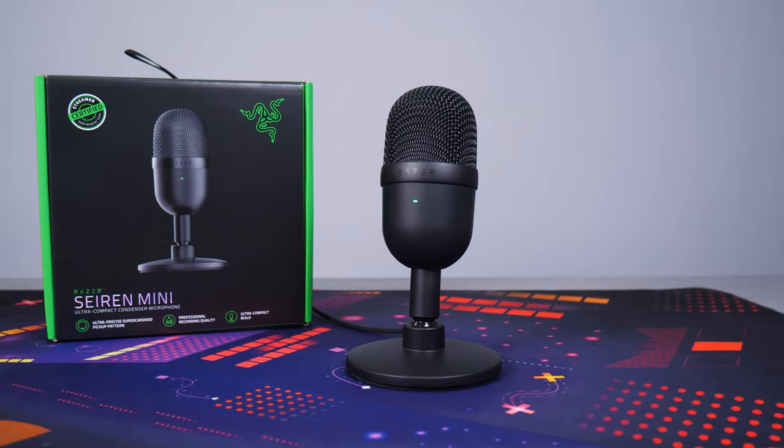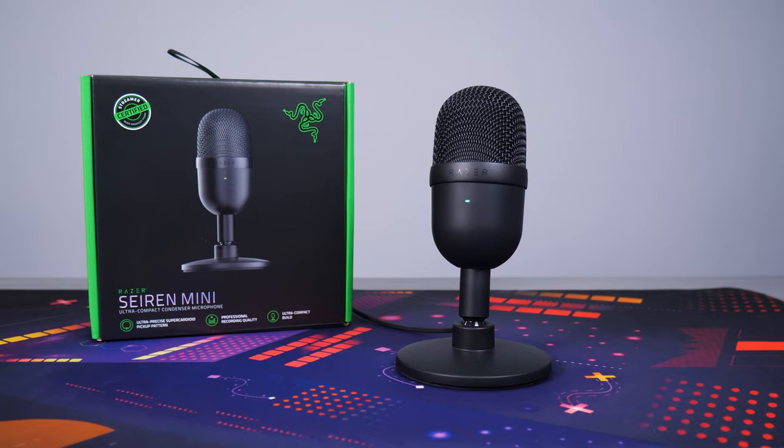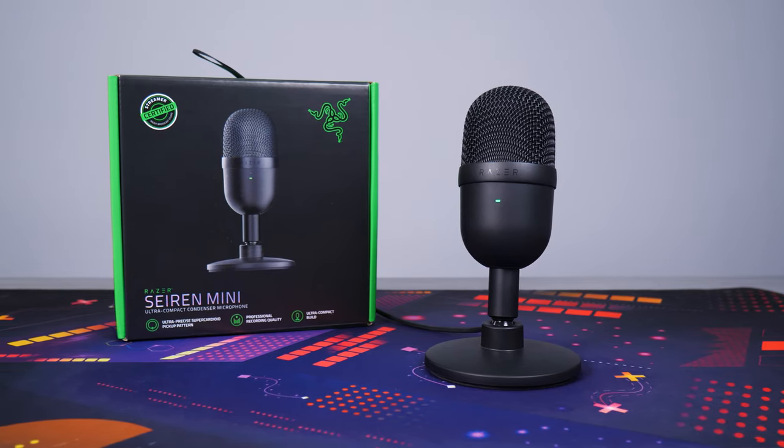Welcome back to Techspin. Today we're checking out the Razer Siren Mini, a surprisingly great sounding budget mic with accessories for around $50, on sale sometimes at $40. If you're looking to upgrade the sound of your stream or just need online calls to sound better, this may be the easy upgrade you're looking for.